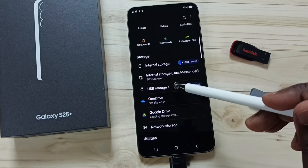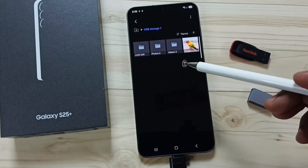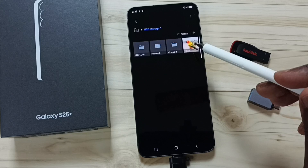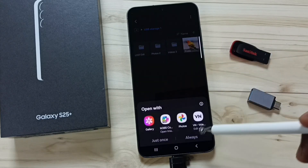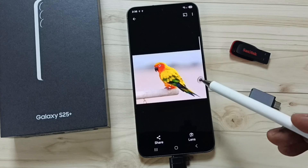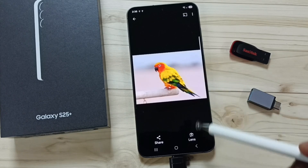Go down and tap on USB Storage 1. Now we are seeing files and folders inside this pen drive. Here you can see that copied file — tap on this copied image to open it. Done. This way we can transfer a file from mobile phone to USB pen drive.